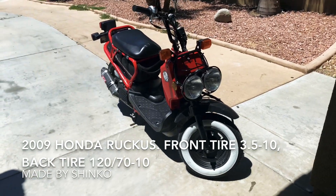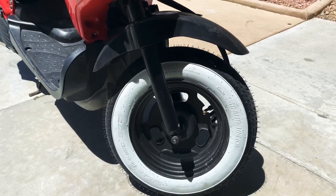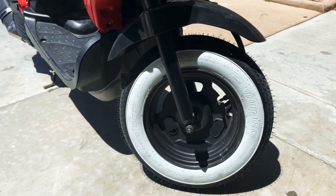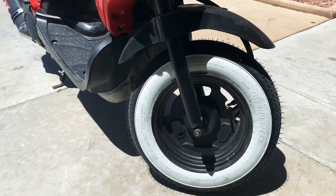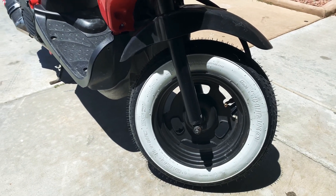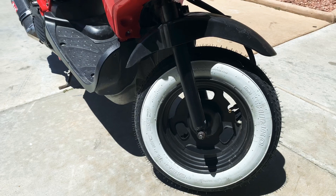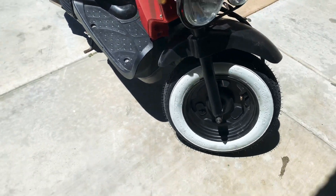Just wanted to make a quick video on these Shinko white wall tires — put them on the Honda Ruckus. This one is a 350 by 10; they're a little smaller than the stock tires. So far I've been able to get more speed — I don't know if it's just because they're brand new tires, but before I was getting like 35, now I'm hitting 45 with no issues.